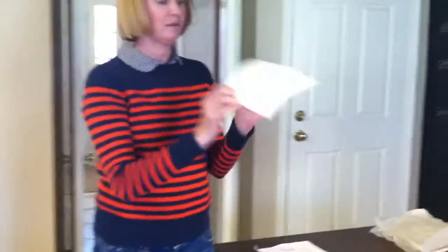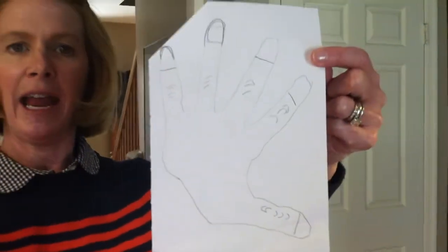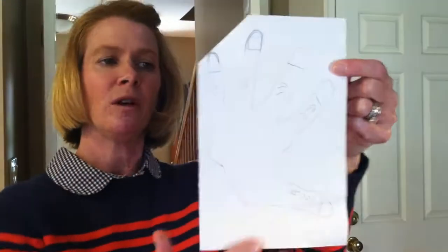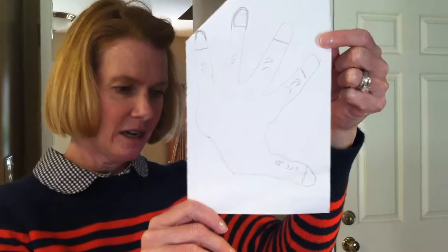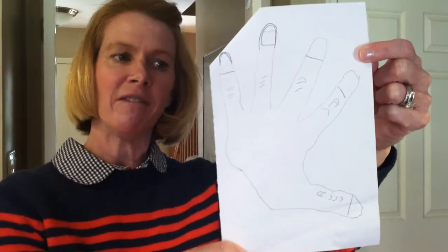The first thing we did was give the child half a piece of paper. They sketched a realistic hand. Some of the kids did put their hand on the paper and draw around it — that's fine. There are no rules, so they can do whatever they want. After they sketched for about five minutes, we gave them a tub of Play-Doh. Each child gets one tub of Play-Doh.